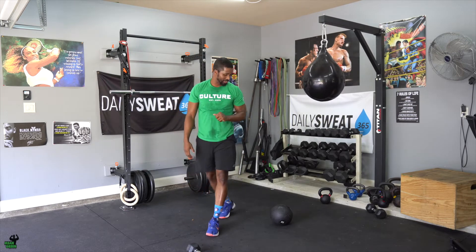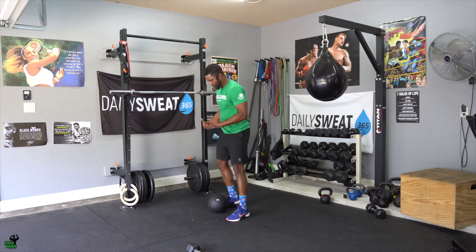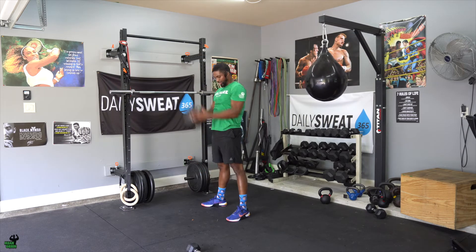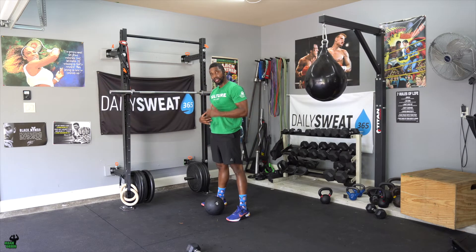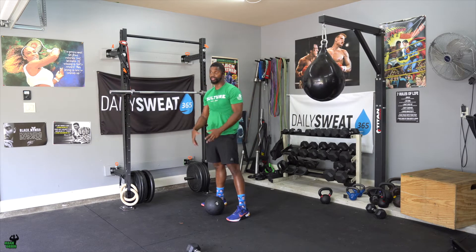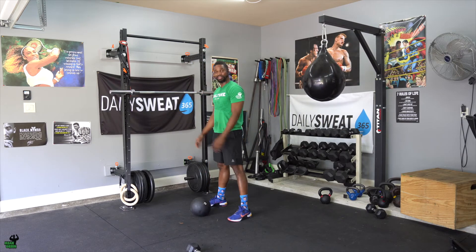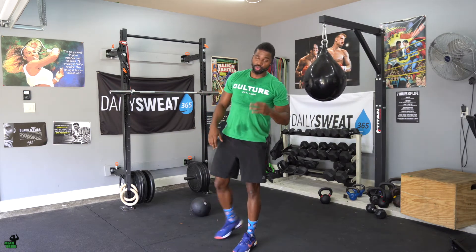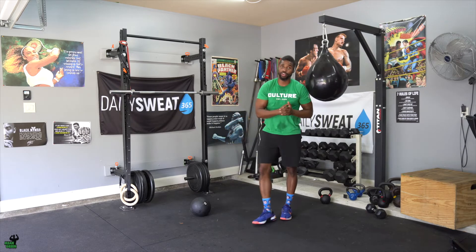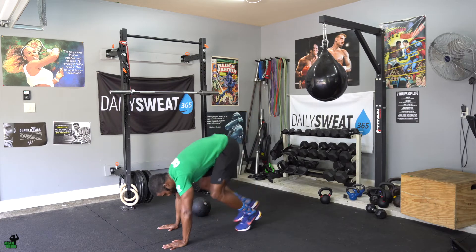Whenever you finish that, you're grabbing that tough slam ball. You have a total of 20. Power clean into your chest, getting it up over your head. It's not necessarily a full slam — you don't have to try to break the ball. It's basically putting it down to the ground with some emphasis, depending on the weight. If you have a 70 pounder, don't expect to be jumping and slamming it down — just get it back to the ground. Make this one tough. You have a total of 20. Whenever you finish, you then do 10 standard burpees.